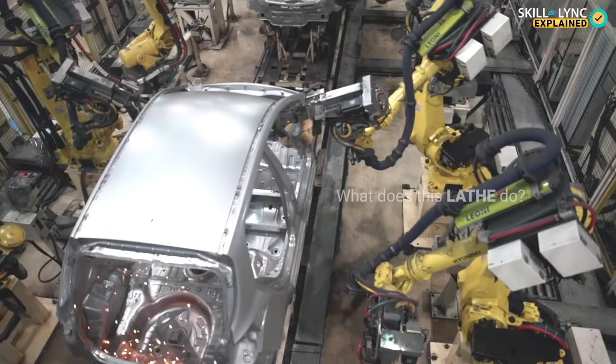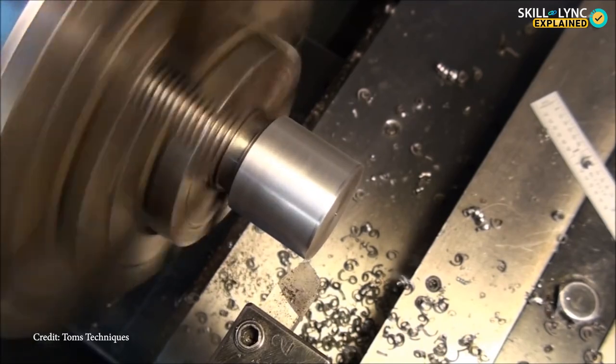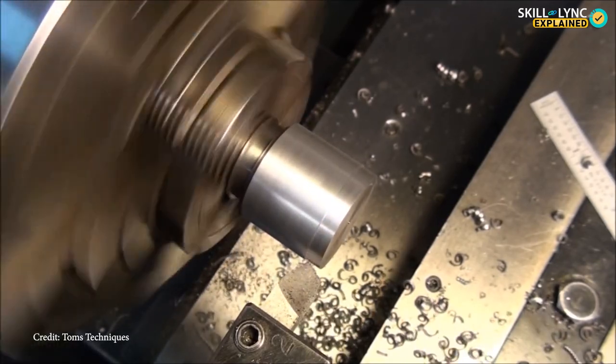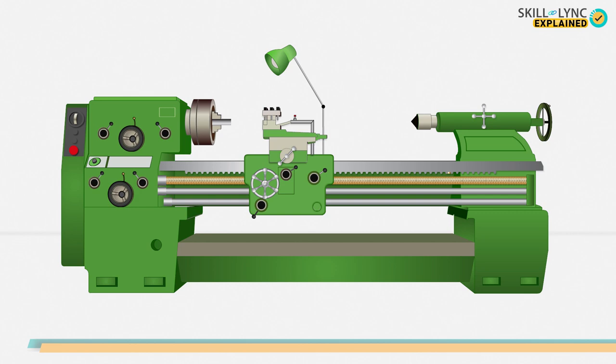It's the lathe. So what does a lathe do? It's a machine that shapes wood, metal, or other materials by means of rotating the workpiece against a cutting tool. In today's video we'll be talking about the constructional features of the center lathe.